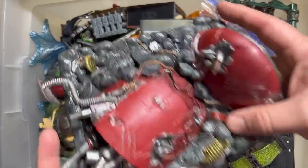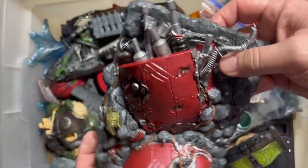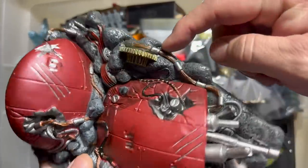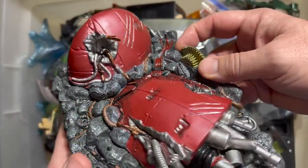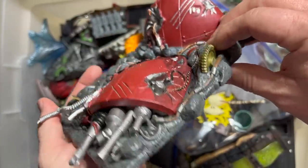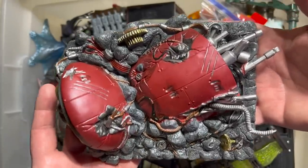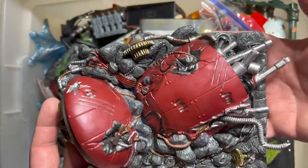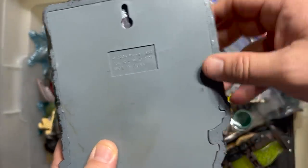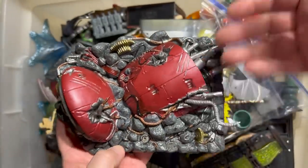So this is just from a Toy Biz figure. I believe this is like a huge Sentinel part. But look at the detail of the sculpting — the riveted stuff, all the wires poking out. Every angle that you look at this has different things. And this was just packed in with a six-inch action figure and a comic book at a price lower than what we have now. This one says 2004 from Toy Biz. These are beautiful things.